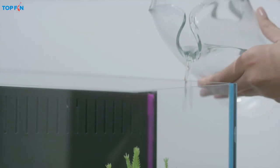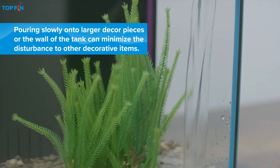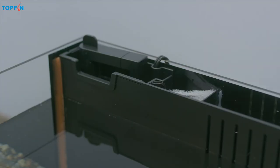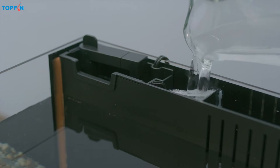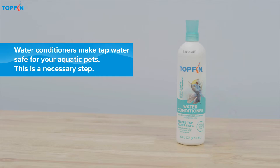Next, add room temperature tap water. And don't forget to add water to the filter housing too, to avoid damaging the unit. At this stage, you'll also want to add Top Fin aquarium water conditioner.